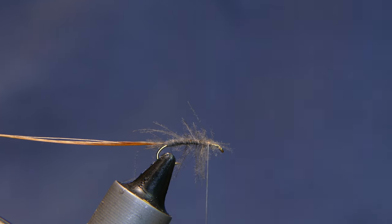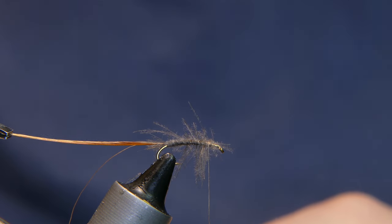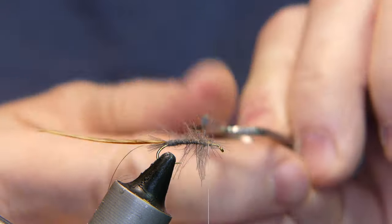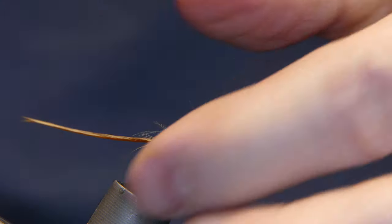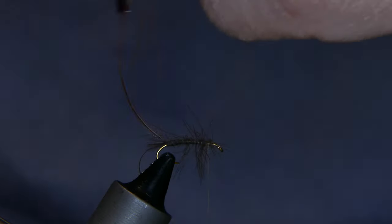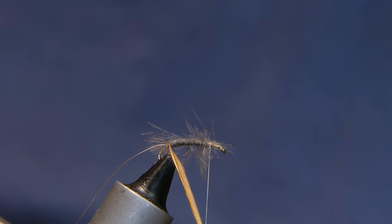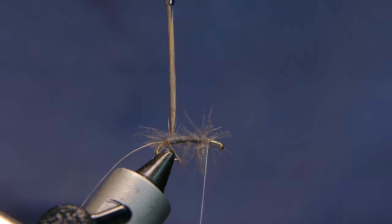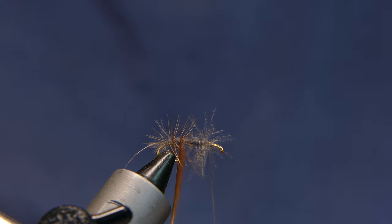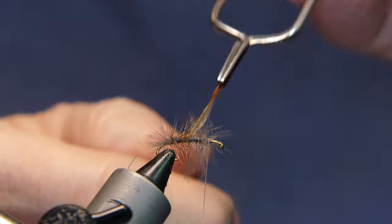Now you're going to take your hackle pliers again and attach them to the end of this piece of hackle. With the dull side facing forward — oh, broke it off, let's try that again. Alright, with the dull side facing forward, follow that hackle forward in nice open turns.